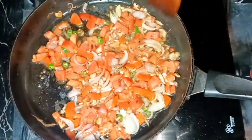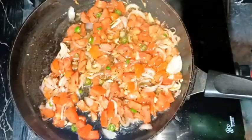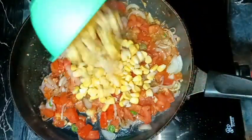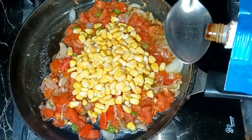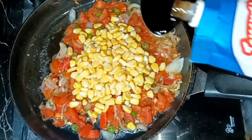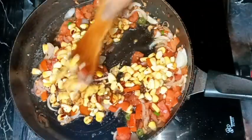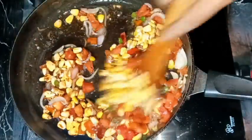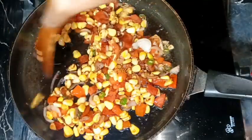After uncovering and mixing a little, I'm adding about one cup of sweet corn and one teaspoon of dark soy sauce. Mixing everything well and covering for about three to four minutes on medium to low heat, so that the corn can cook well and the tomatoes can soften.